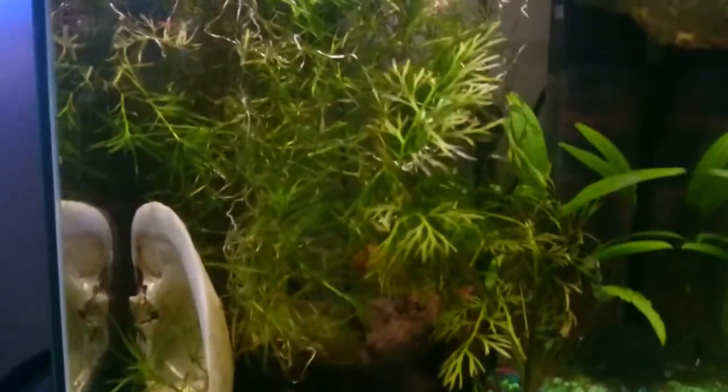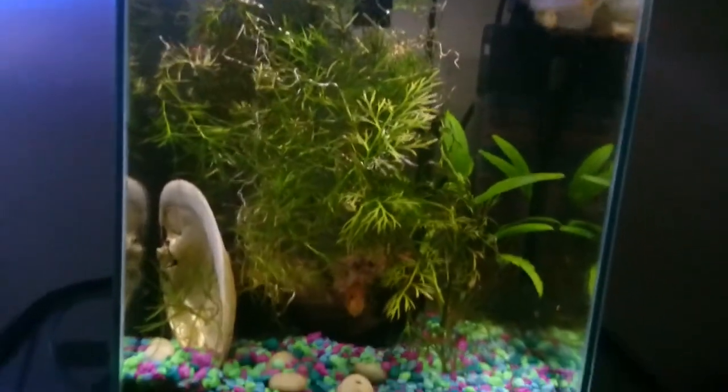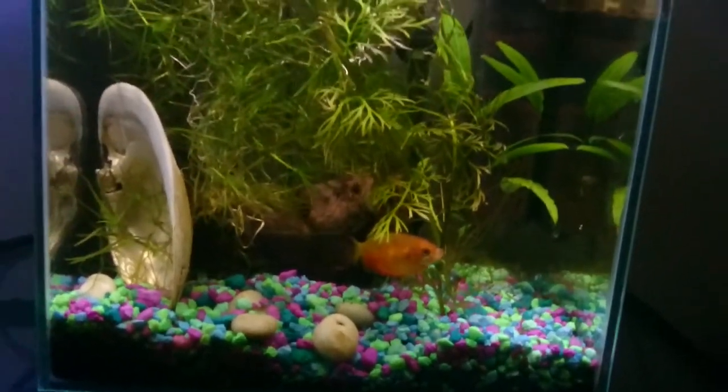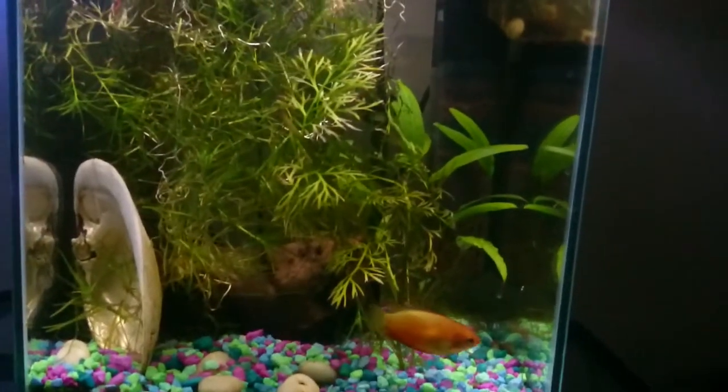You can see there's a mess of what I think is Najas here. My mom sent me some of that with the new fish tank — she had a bunch in her tank and said I could have it for the new tank. I left it in here just so that I had some backup in case it died in the new planted tank.